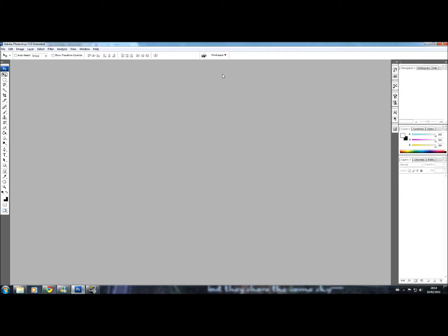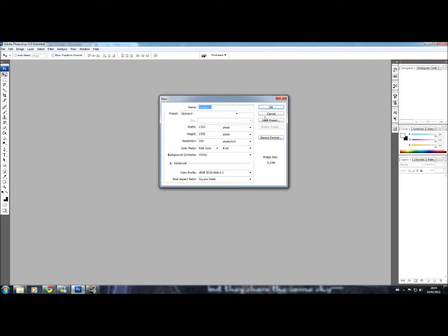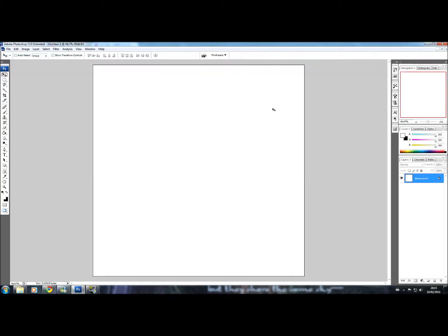Once you open it up it will be something like this. Go to File, New and set up your canvas size. It can be any size you want it to be.